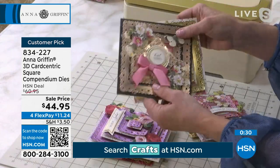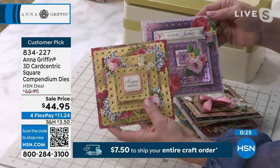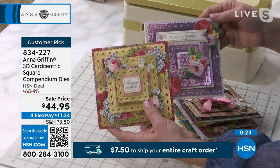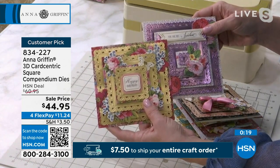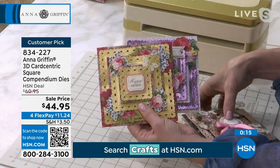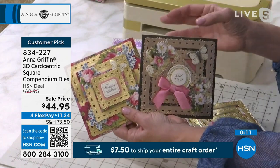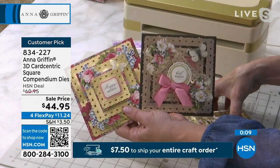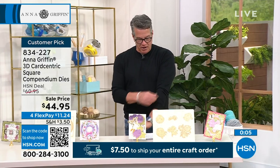We haven't seen this in a very long time. The compendium products include a seven compendium, a slimline compendium, and this square — and I would say this is probably the most unique of all the sets. Item number 834-227. Also a big customer pick on hsn.com. Our two hours are almost up — we have one more item.